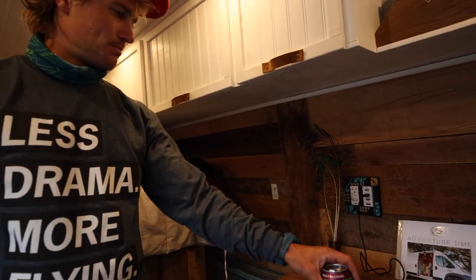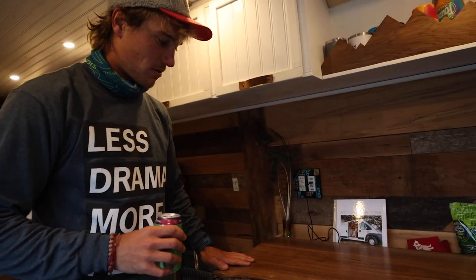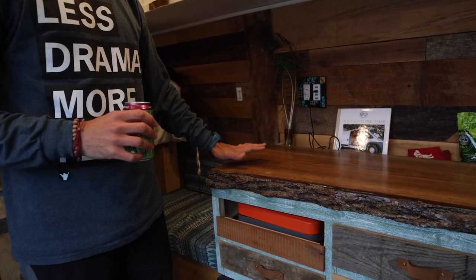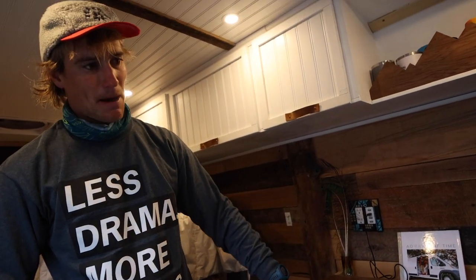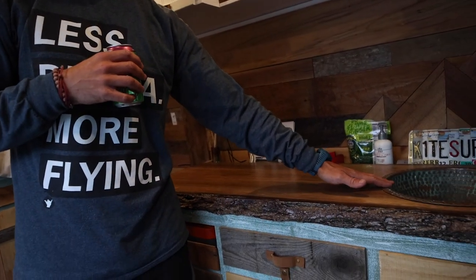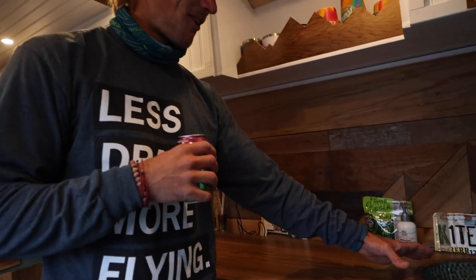And then we can move to this side, which is our beautiful — very happy with this piece of black walnut. The slab of walnut we got, we finished it — we sanded it all down, we clear coated it, we epoxied the front as well to try and keep that bark on there. So a really nice live edge slab. And it was heartbreaking cutting this hole in here for the sink, but you needed a sink, so we did it. We kept it small — we don't have a ton of water.